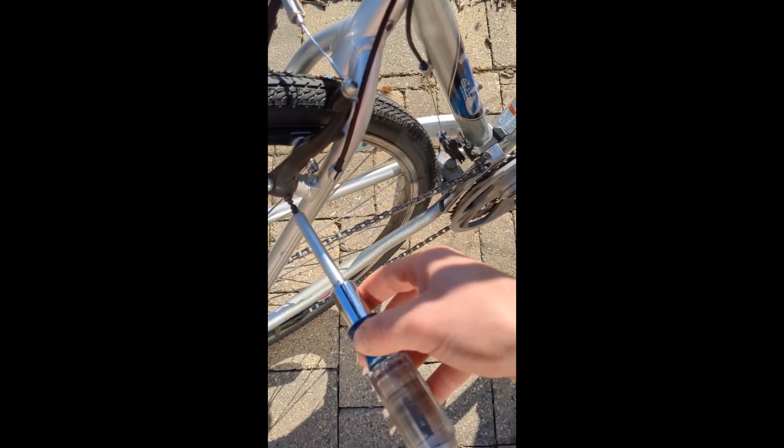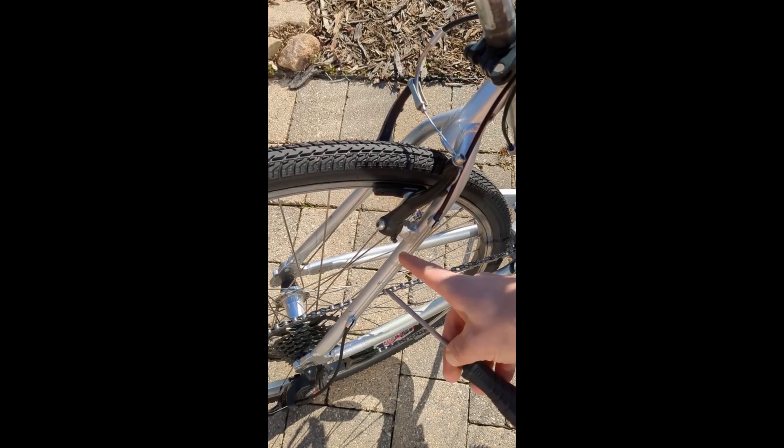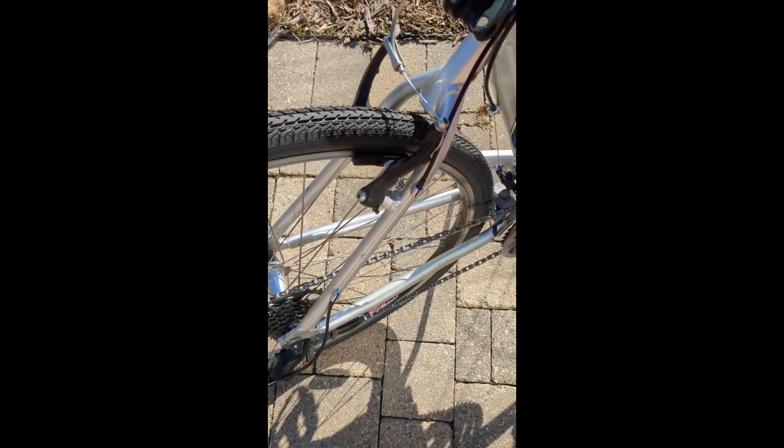If you're finding that your standard Phillips driver keeps slipping when you're working on your bike, get yourself a JIS screwdriver. This is the Japanese Industrial Standard. The shape is slightly different and it perfectly fits JIS screws, which have a little indentation in the center.